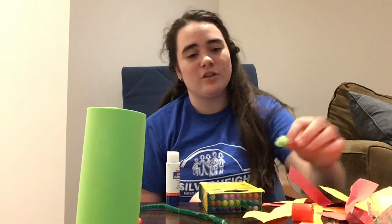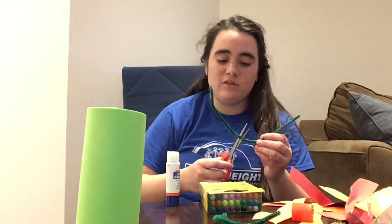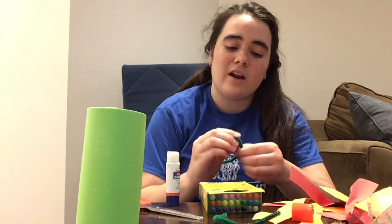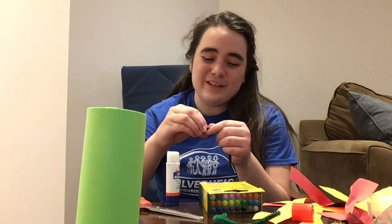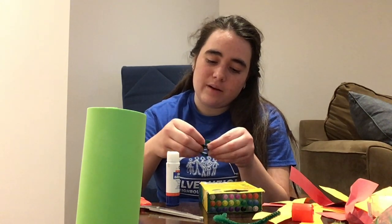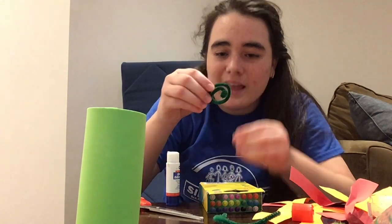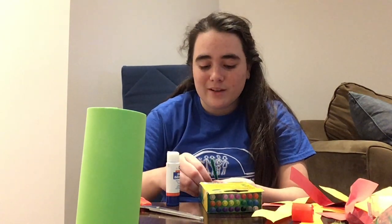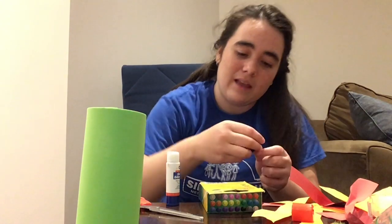The next step is to take our pipe cleaners. You can get two pipe cleaners or just one and cut it in half. What you can do is fold and wrap it into a little swirl — this is going to be our dragon's nose holes. I made one and I can make another one using the other half. You can make them a little smaller if you want; it's all up to you.